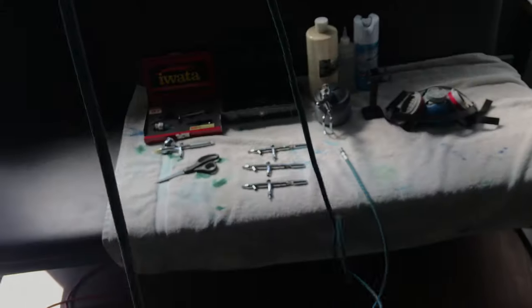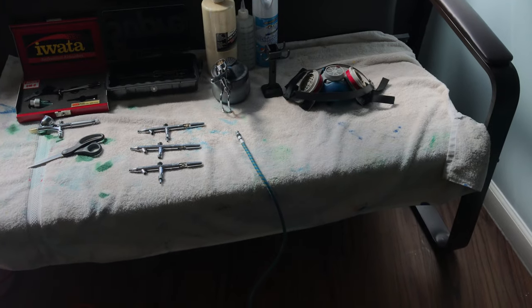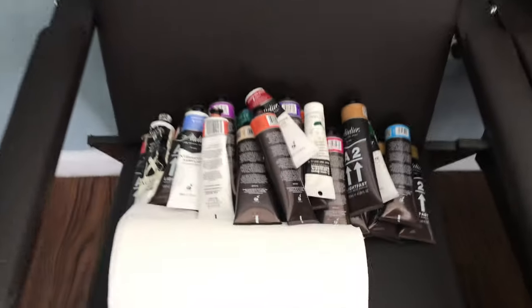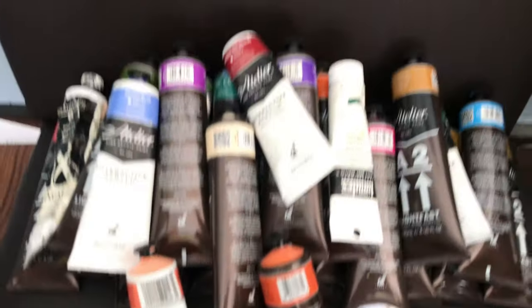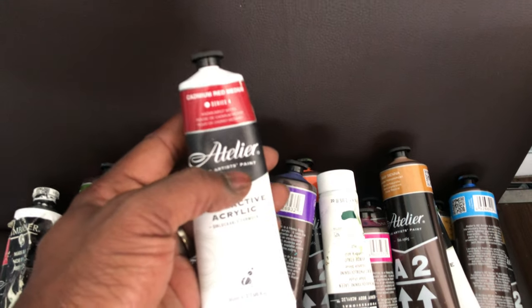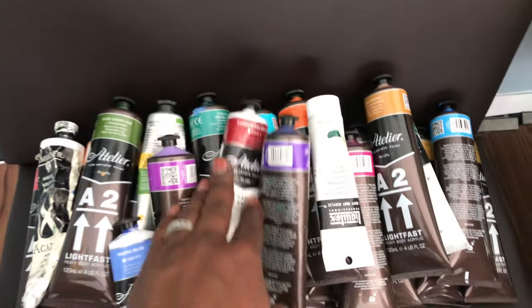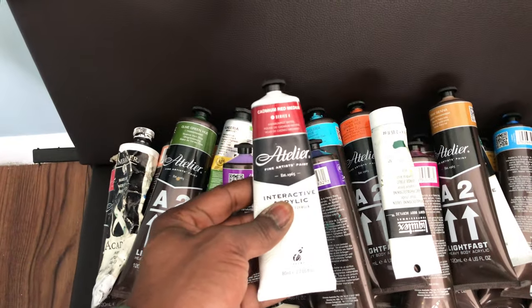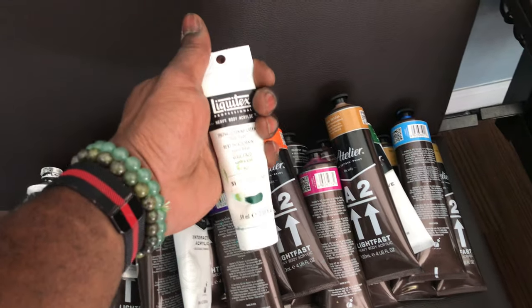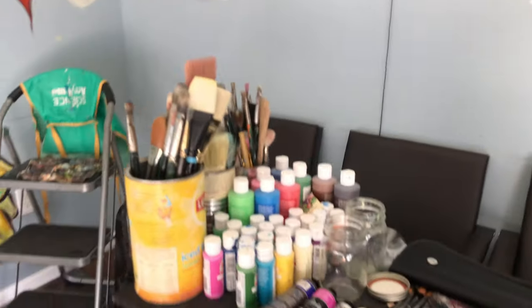I'll try to link it up in the description box below. But this is the setup. I have my airbrush paints over here, my ruler, my ladder, my acrylic paints. This is the brand I've been trying out — they're pretty decent on price and pretty decent on quality, so I highly recommend this brand. And also, hands down my favorite: the liquid text. You can't go wrong with this — this is the good stuff. But yeah, this is my paint setup.